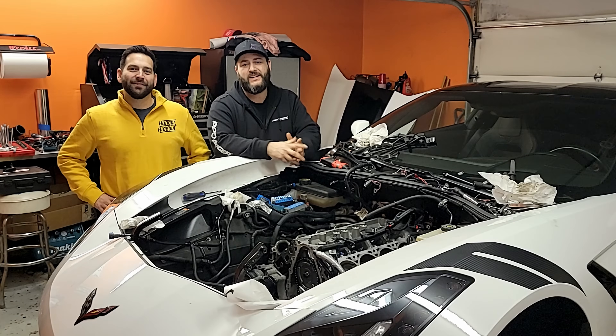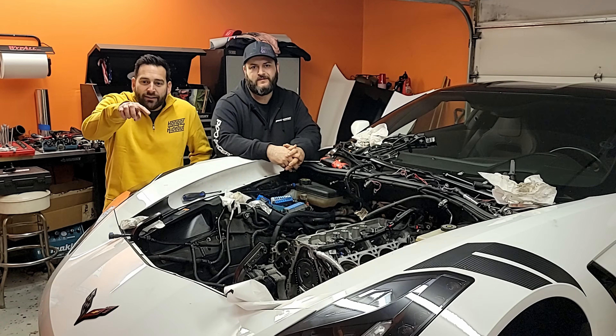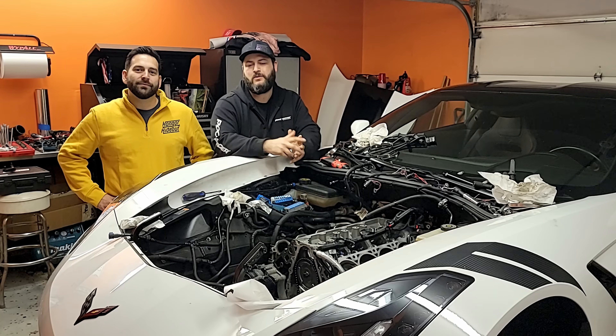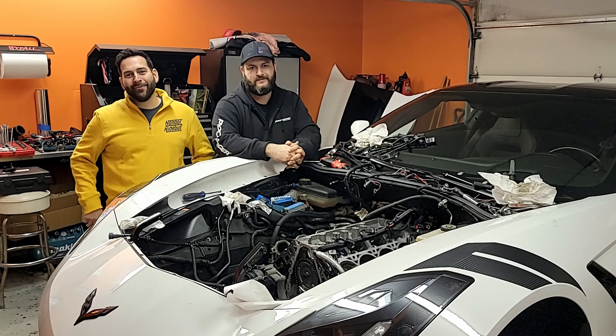Now that we've measured the first cylinder, we just repeat it for the rest of the cylinders and we should be good. Did you learn anything today? I hope you learned something because he did. Thanks for watching today's episode — don't forget to like, comment, and subscribe. Hit the notification bell to stay up to date whenever we post a new episode. We'll see you on the next episode, and as always, thanks for hiding out.